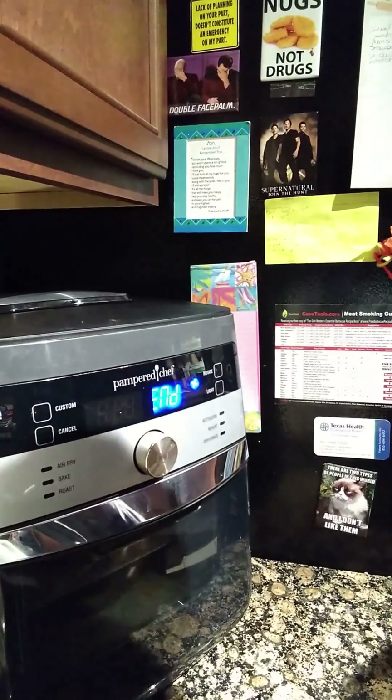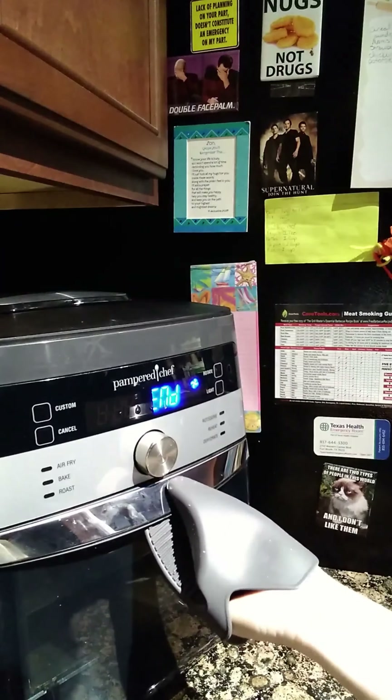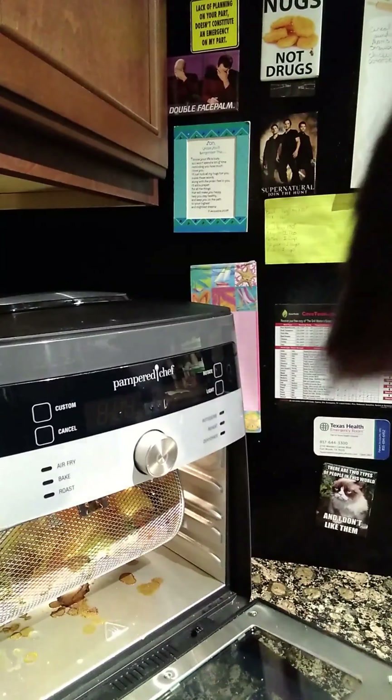We are now roasting peppers — Anaheim peppers — with our basket in our amazing air fryer that rotates on its own. We'll show you what the finished product of roasting some Anaheim peppers looks like, and then we're gonna roast some jalapeños.